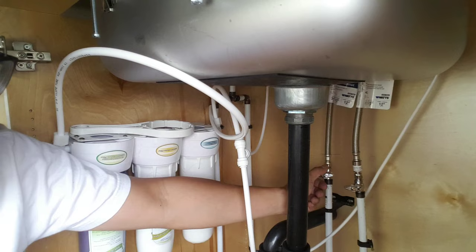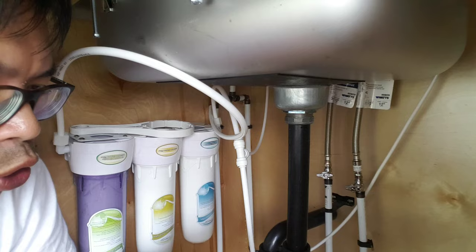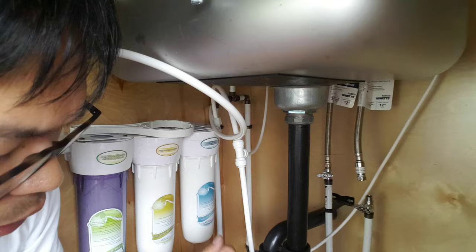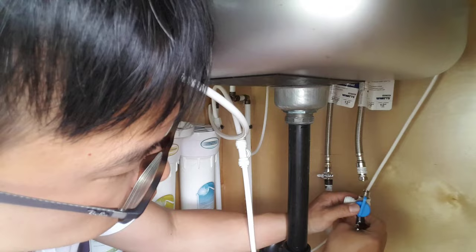First, shut off the cold water or hot water — vice versa, doesn't matter. Next, get your tool of choice and loosen the tube. This is going to be pre-loosened. Next, put this on and start. Let's follow the instructions.